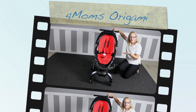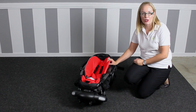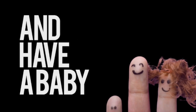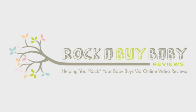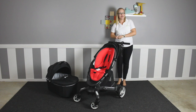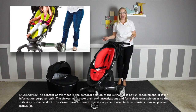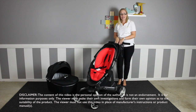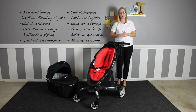The For Mums Origami Stroller — this is what makes the Origami so unique. Let's review and show you how to use it. The For Mums Origami is one new age, eye-catching, space age stroller that has its own power fold and unfold, LCD screen with built-in thermometer, trip and lifetime odometers, lights, and charges itself as you walk, as well as a list of other features we are going to cover in this review.